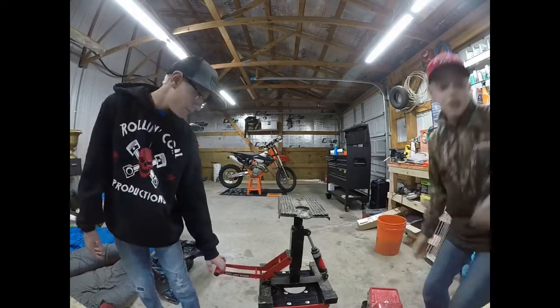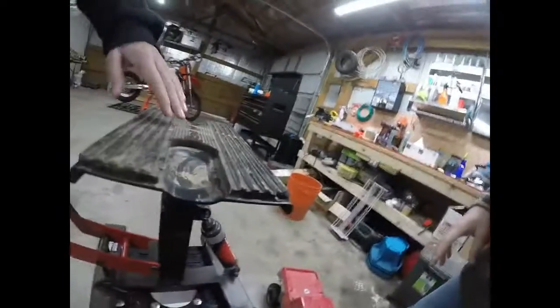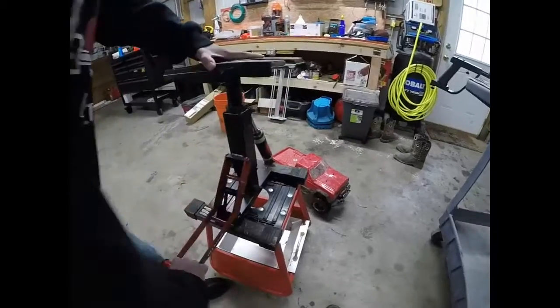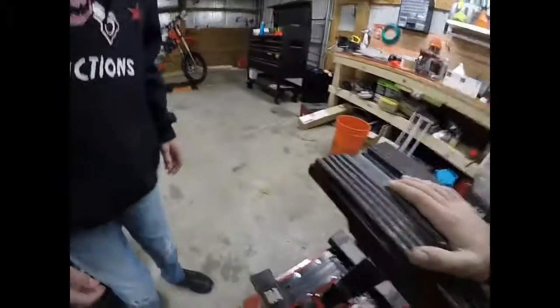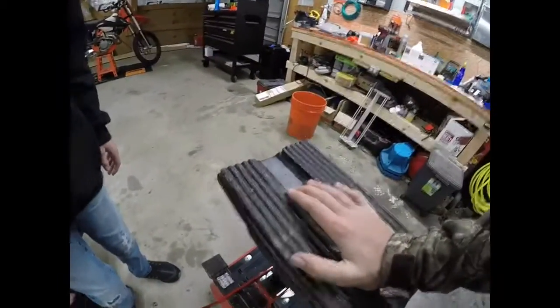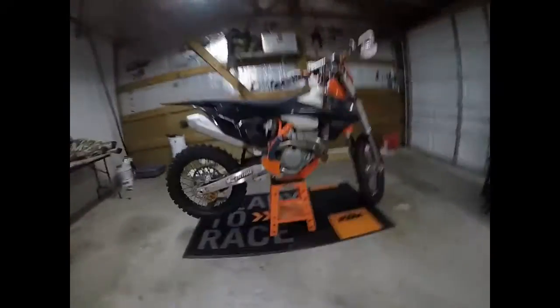So let me show you how the old motorcycle stand works - it has a hydraulic right there. You just pull up on that knob and push down. And then to bring it back up, you just push down on it, just like so, and then it has a little lock. The other ones are just standard little stands, same thing.